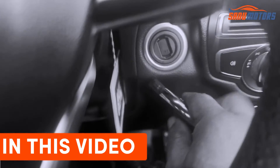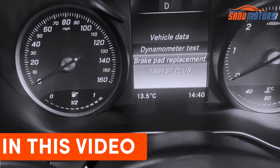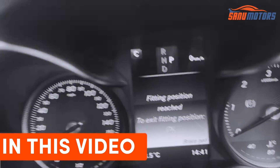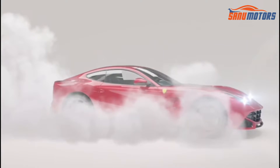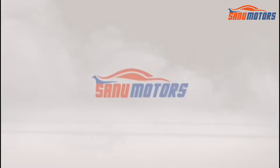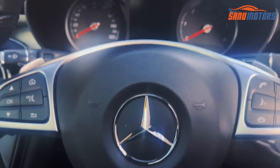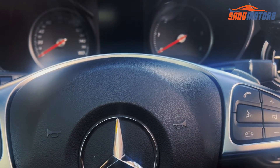Welcome to the channel, I'm Charlie from Sanu Motors. Today I have a Mercedes with an electric parking brake and I'm going to show you how to release the electric parking brake for changing brake pads.